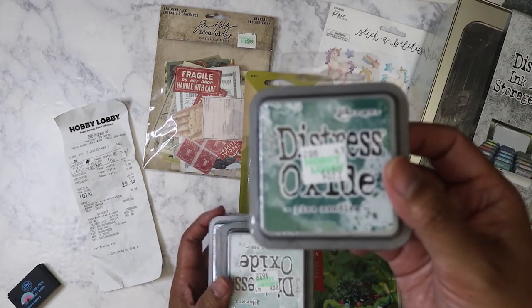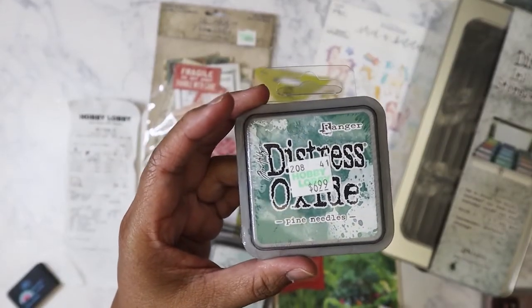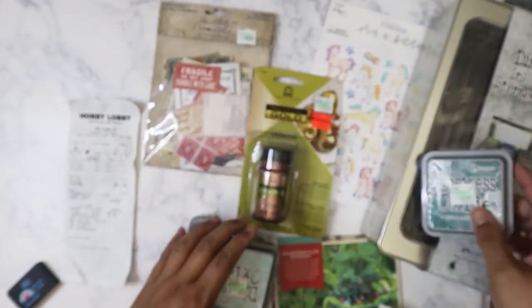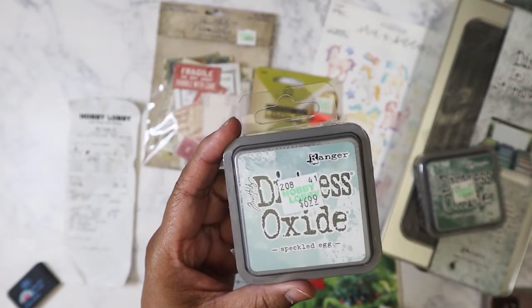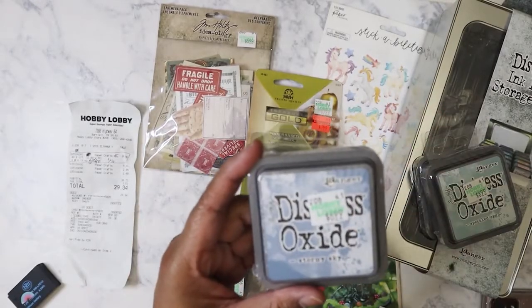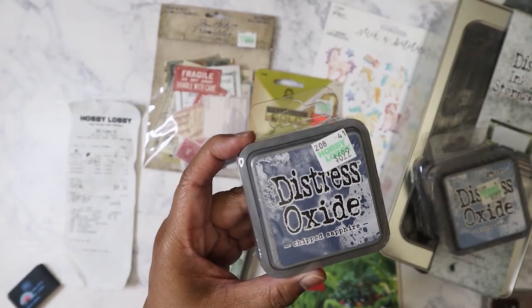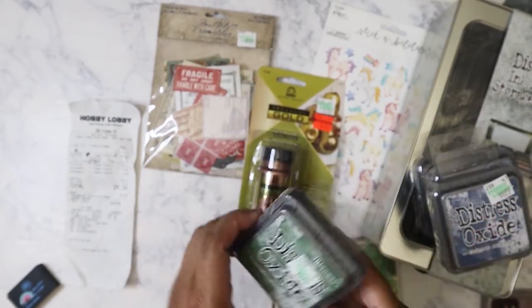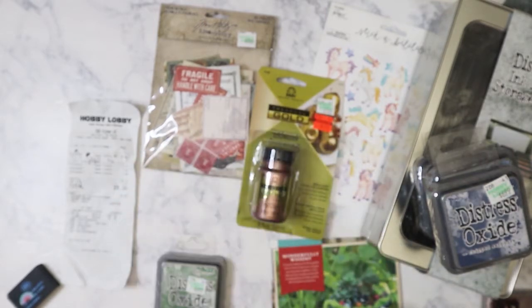So I picked up five ink pads. I hate it when they put the tag right on the front of the item. I've got Pine Needles, Speckled Egg, Stormy Sky, Chipped Sapphire, and Rustic Wilderness. As you can see, I was going with a blue-green theme.